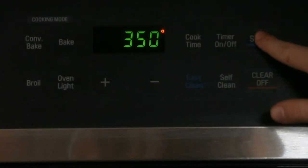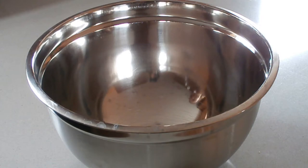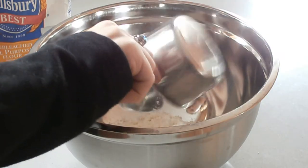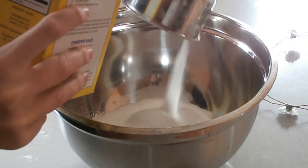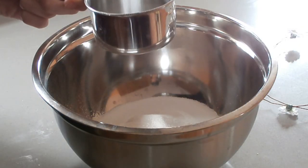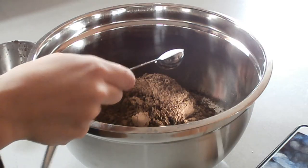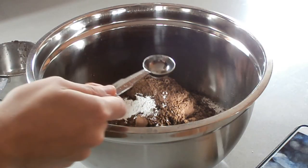First, preheat the oven to 350 degrees. Add 2 cups of flour. Then add 2 cups of sugar, 1 cup of dark cocoa powder, 1 teaspoon of baking powder, and salt.